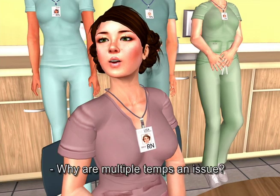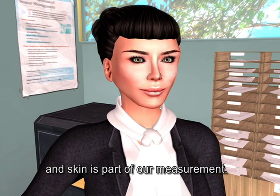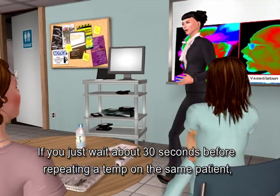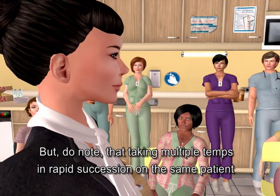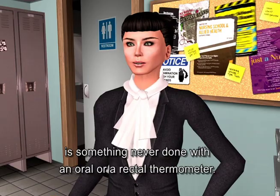Why are multiple temps an issue? The cold probe is going to cool the skin, and skin is part of our measurement. If you wait about 30 seconds before repeating a temp on the same patient, you'll be fine. Note that taking multiple temps in rapid succession is something never done with an oral or a rectal thermometer either.